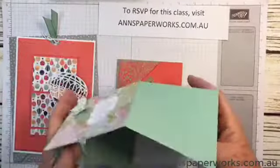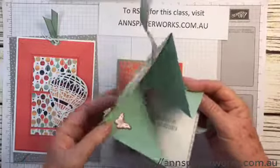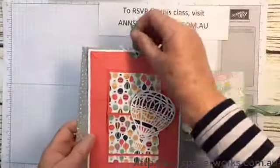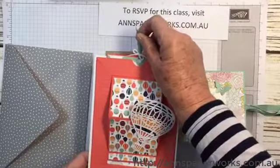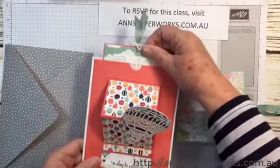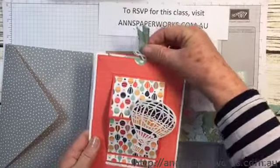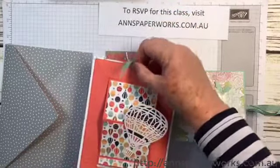Now if you follow my blog, you'll probably already realise that Stamping Up is moving towards releasing their new catalogue. Most of the products used in this class are retiring products but are still currently available — at this stage they are, when I checked last night. But I can't guarantee the products will still be available at class time on the 21st of May. So if you like these products, they are available from my online store — drop by now so you don't miss out.